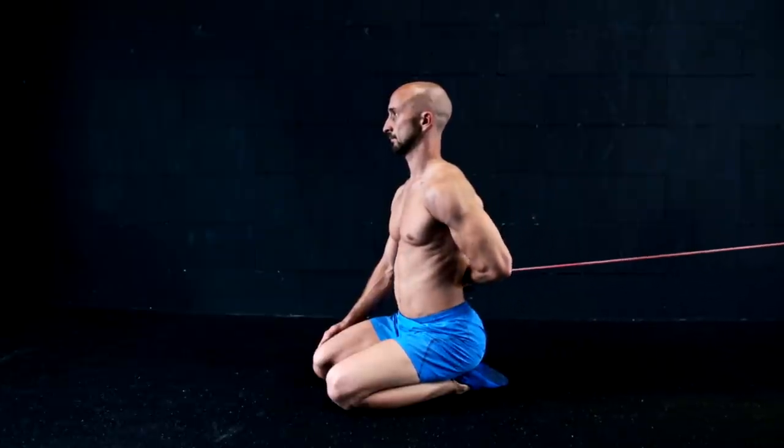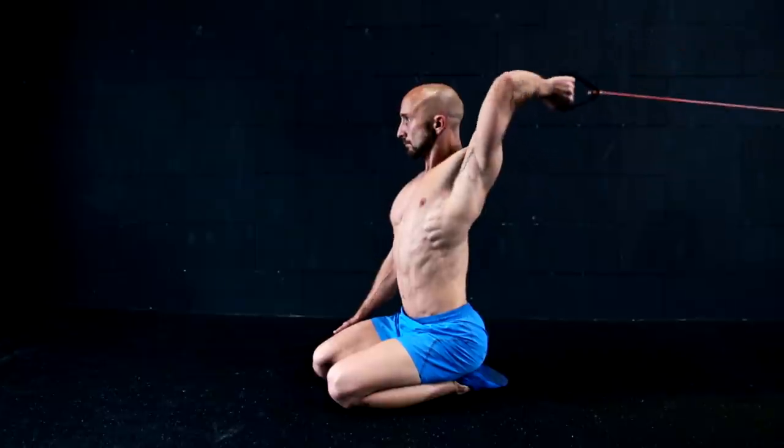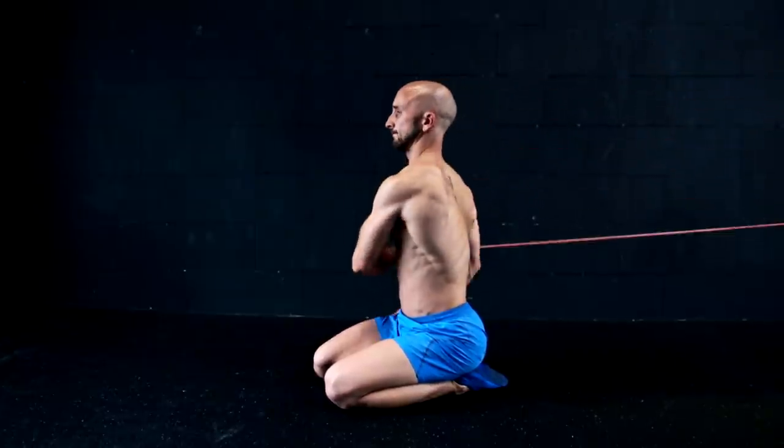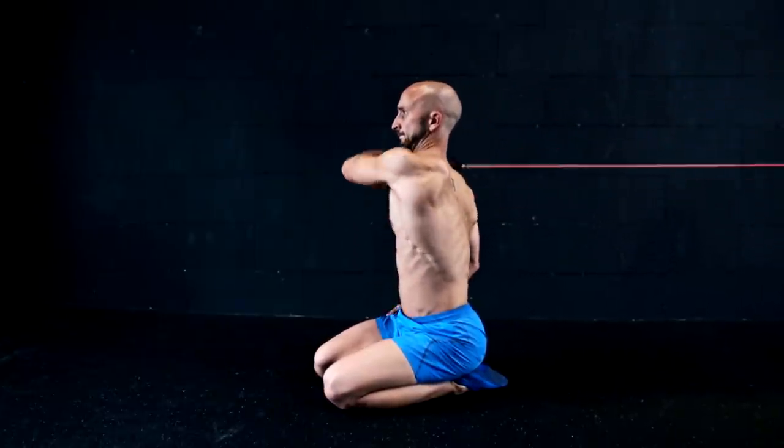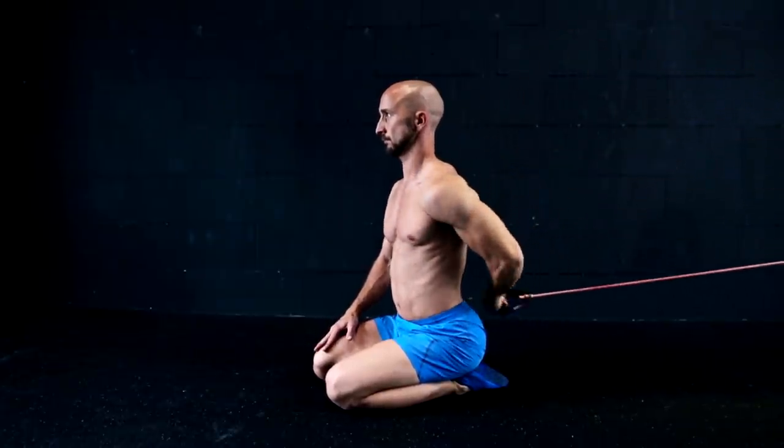One of the best exercises you can do is done with a resistance band. As you can see, the shoulder gets through all mentioned positions in a combined complex movement. This will keep your shoulder mobile and strong.